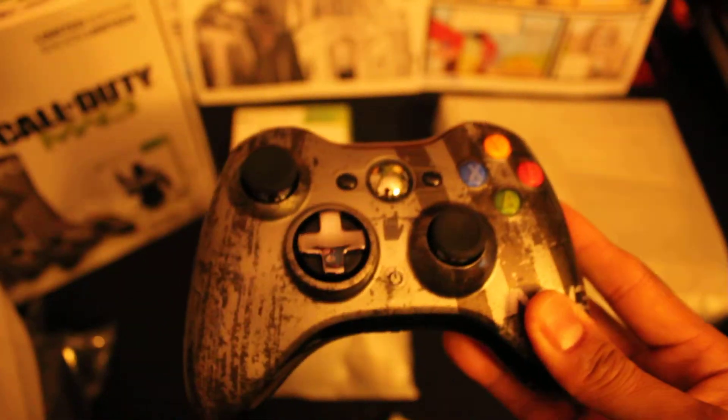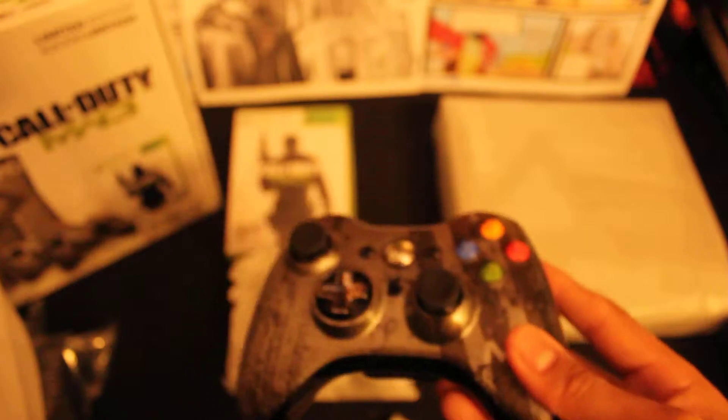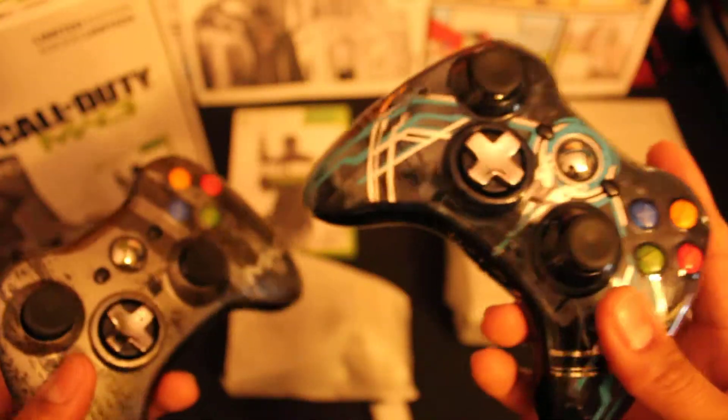I'm definitely kind of leaning more towards this one. But once again, when you were looking at the Halo 4, it just feels better — I'm being real. It feels better, probably because it's so smooth. Smooth to the skin. Straight dopeness.